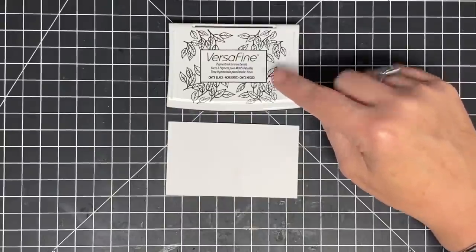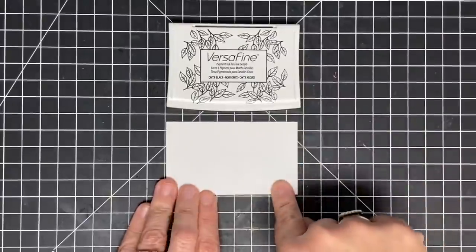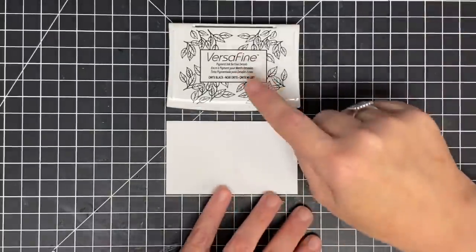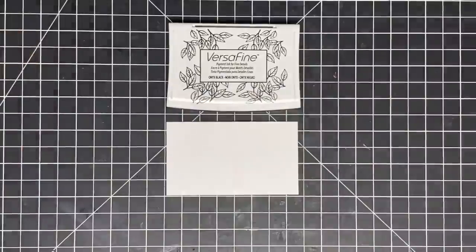This one will not wipe off like eyeshadow does — you can't wipe it off because it will stain the page, just like some pink or red eyeshadows can stain your skin; that's the pigment that does that. But what this one is going to do is dry on the surface, and that is important for what we're going to see.